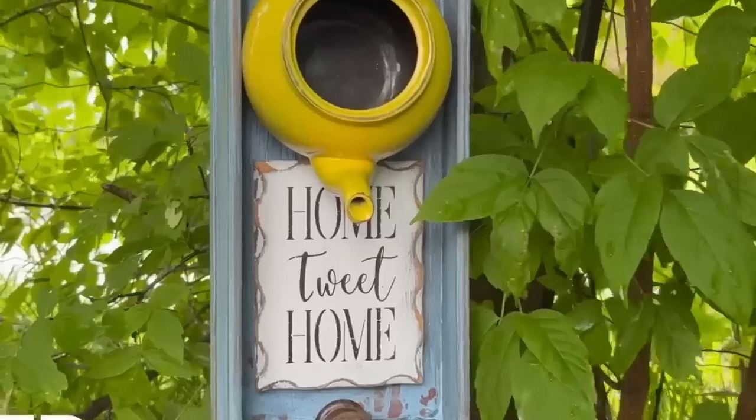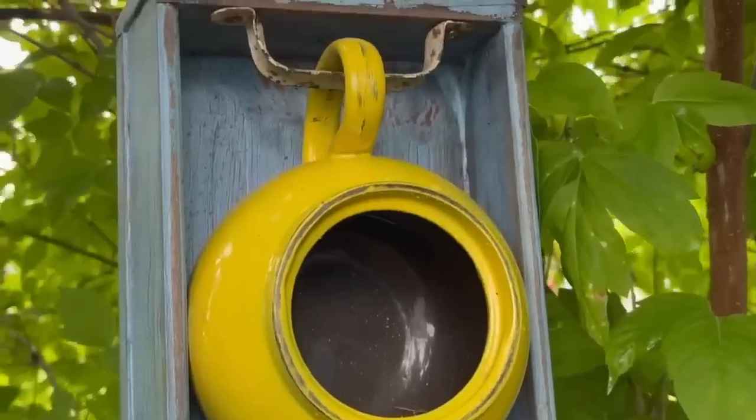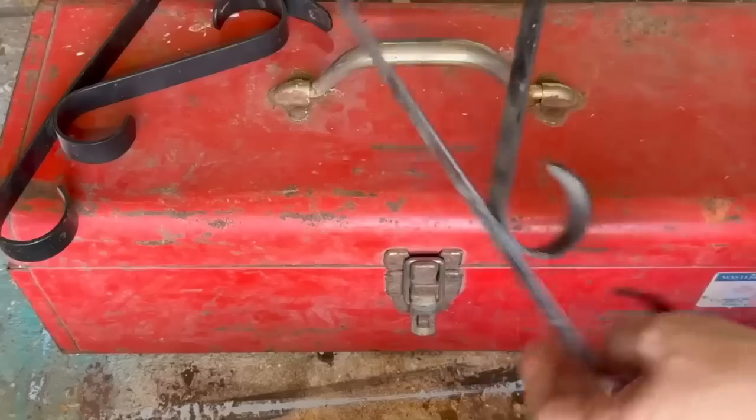A fun little birdhouse — the teapot acts as a little house for the birds to go in. Home tweet home! The little spindle gives them a perch. How cute is that!